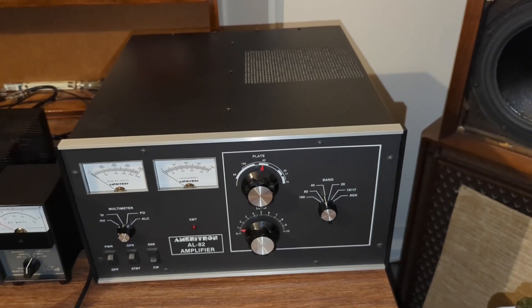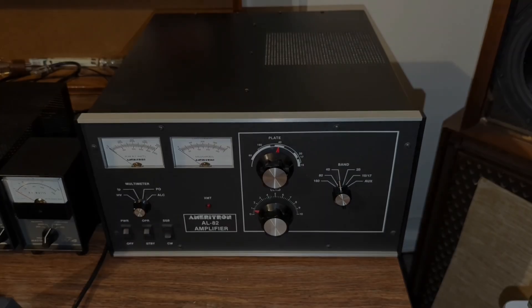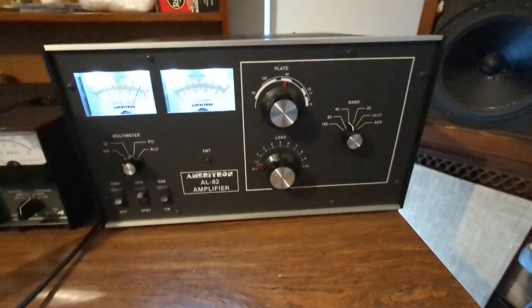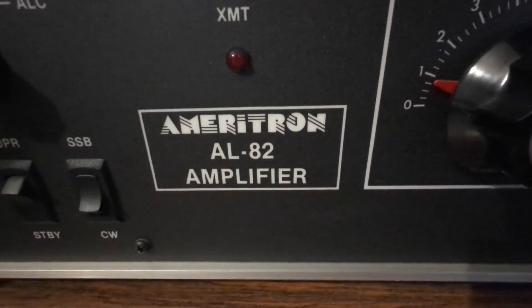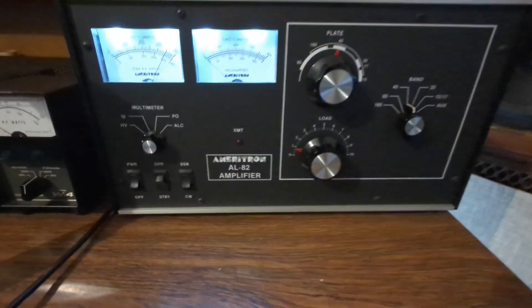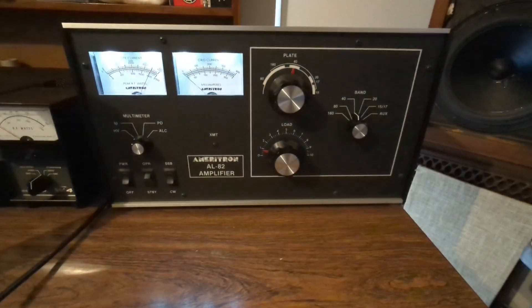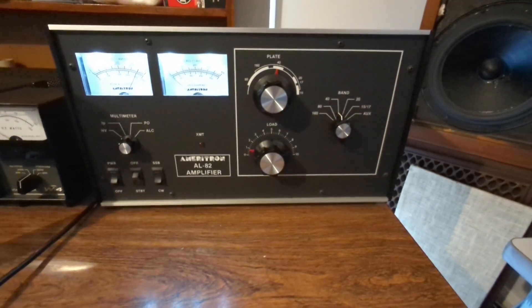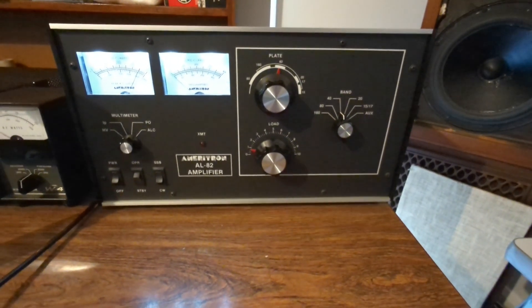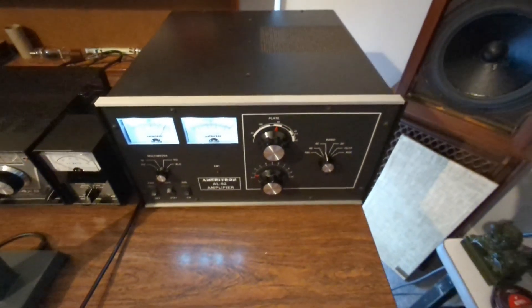Here's the truth: you're not going to see another amp like this again. Not at this price. Not built like this. Not with this kind of longevity. Decades of production while the rest of the industry slid into disposable silicon. Today's amps are lighter, sure — but they're fragile, locked behind firmware, they shut down at the first sign of trouble. And when they fail, you're paying shipping that costs more than your antenna. The AL-82? You fix it yourself, you keep it alive, you keep it on the air.